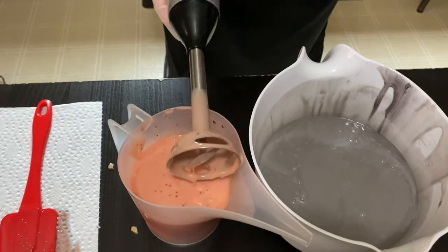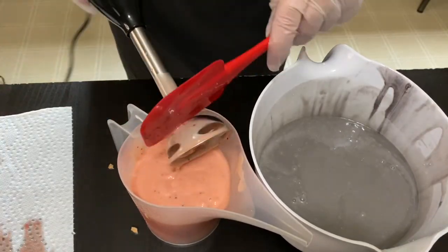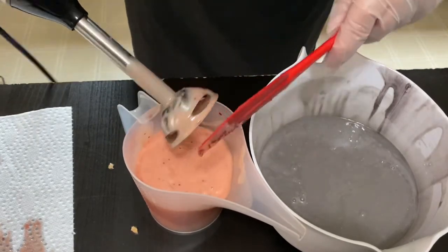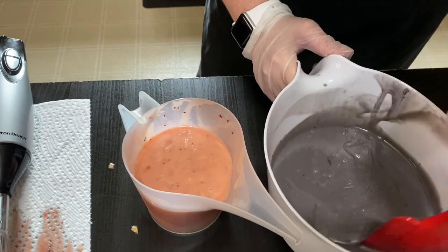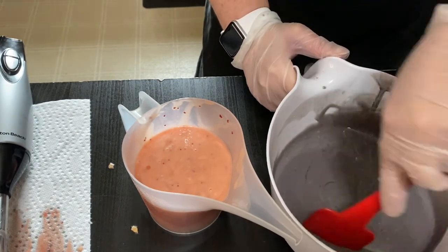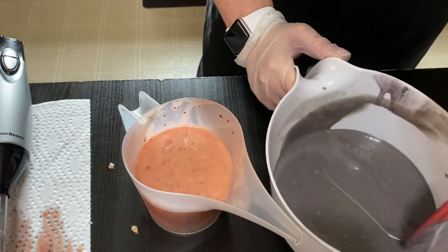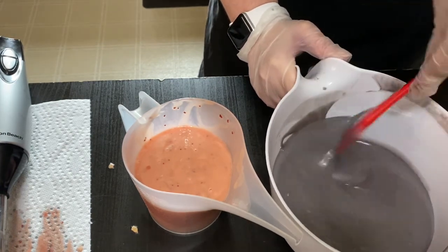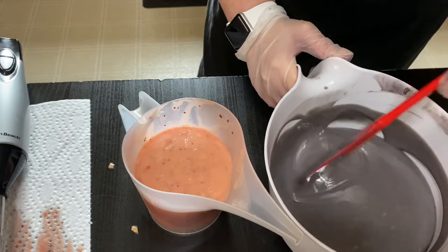I feel like that plum could use a little more color, so I'll add in some additional mica real quick. This is going to be one of my holiday soaps, so I think cranberries and Christmas kind of go hand in hand — and fall too.